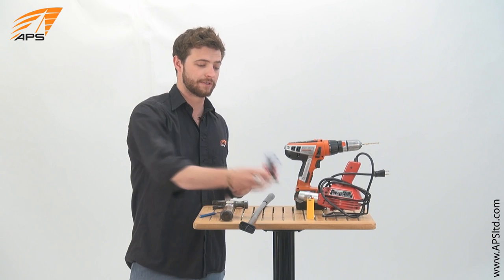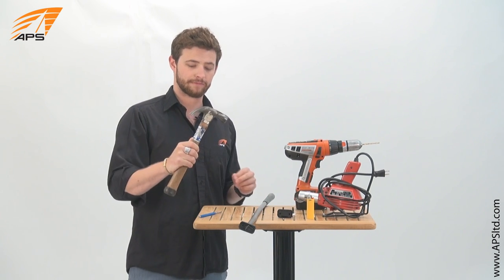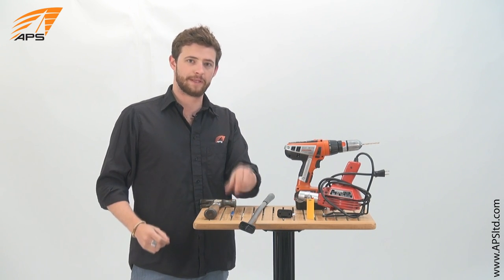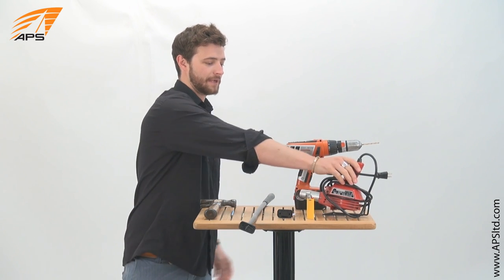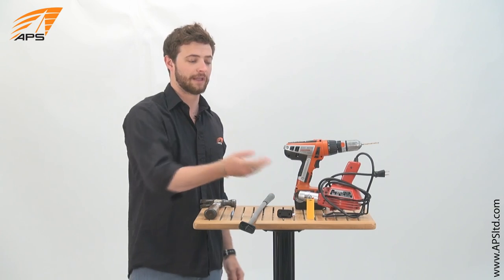What you're going to need is, of course, a replacement universal, a hammer, a punch or a nail or something to whack the old pin out, a power drill, and some kind of melting device for the shrink wrap.